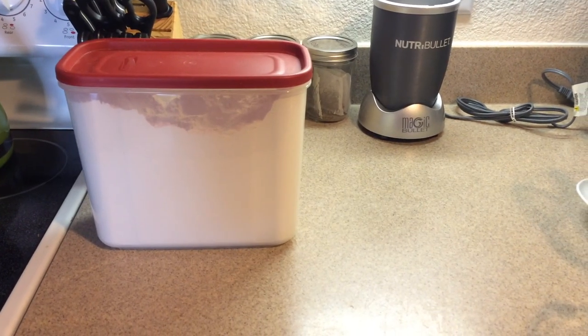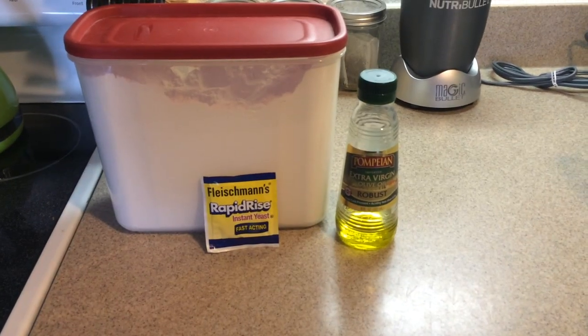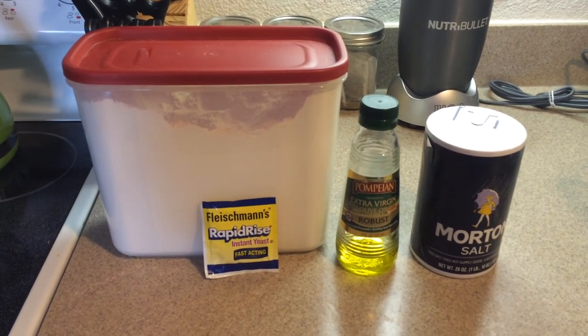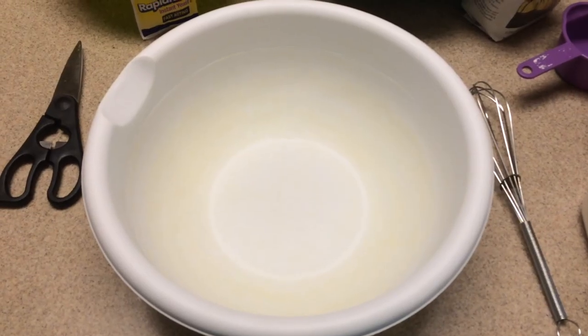Alright, let's make some bread. First you're going to need some flour, some rapid rise yeast, some olive oil, salt, and some water. Super easy — only a couple of ingredients.